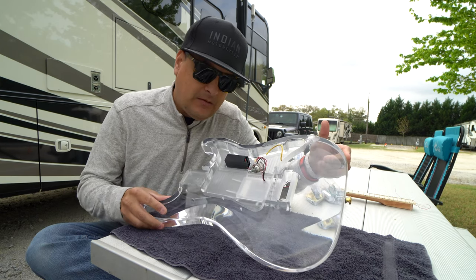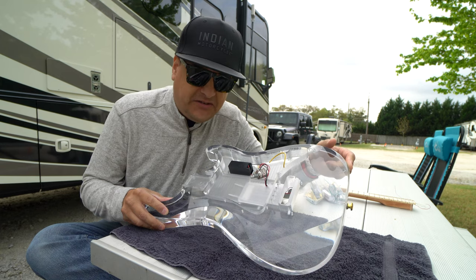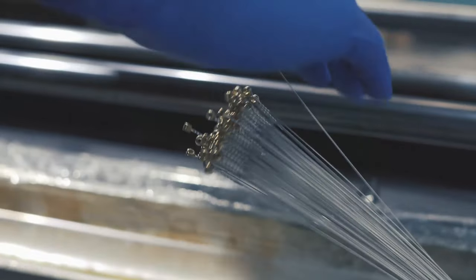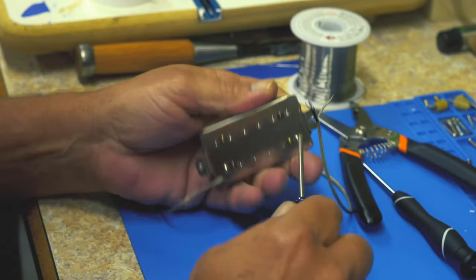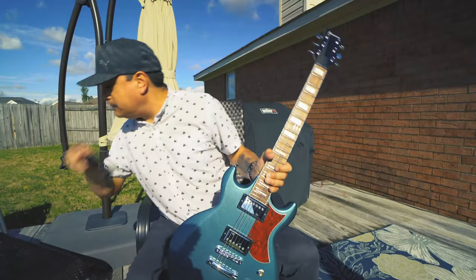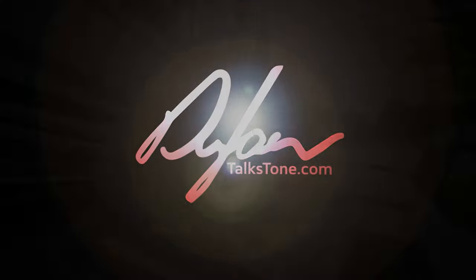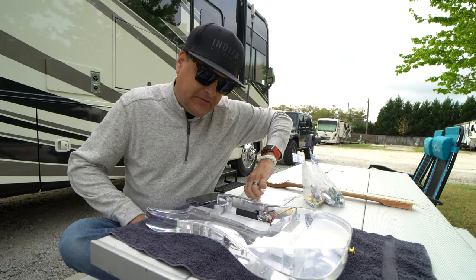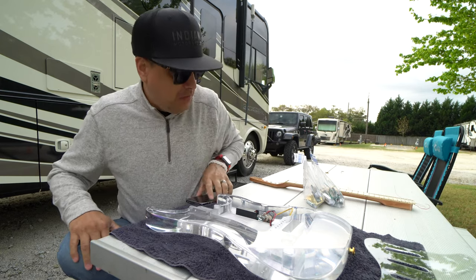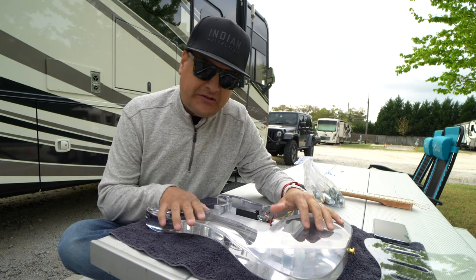Today on Dylan Talks Tone, part one of the clear acrylic strat build, teardown — let's figure out what we're doing with this thing. We've got a bunch of guitar projects going on right now at Dylan Talks Tone, and one of them is something I've been wanting to do for a long time: build up one of these acrylic strats.